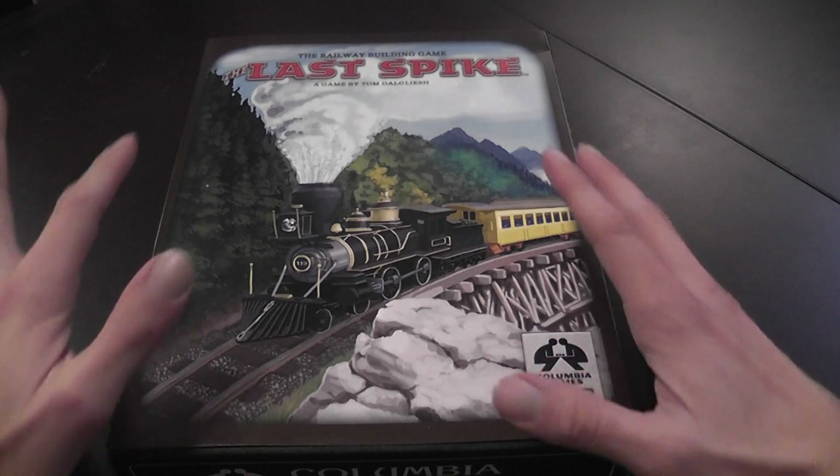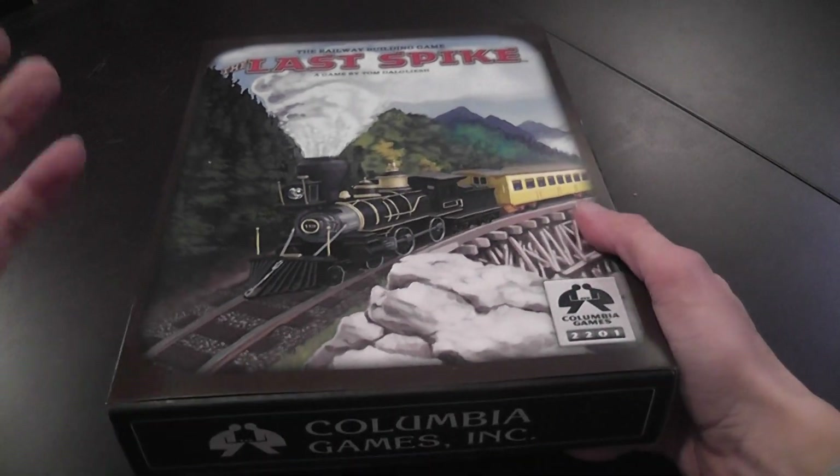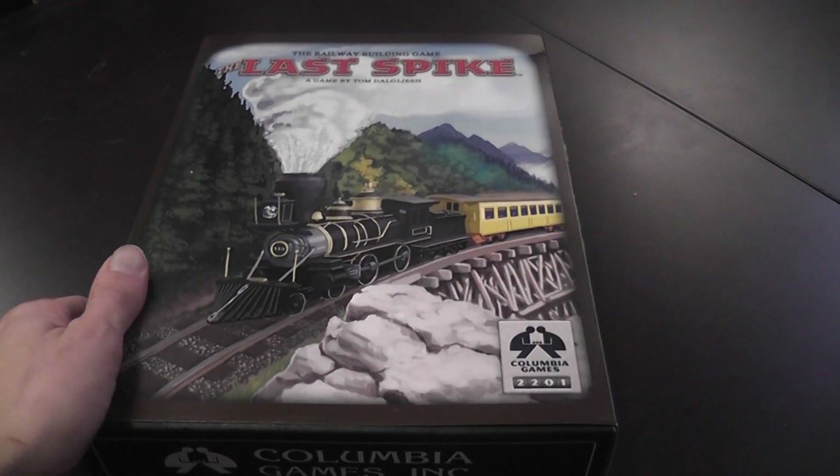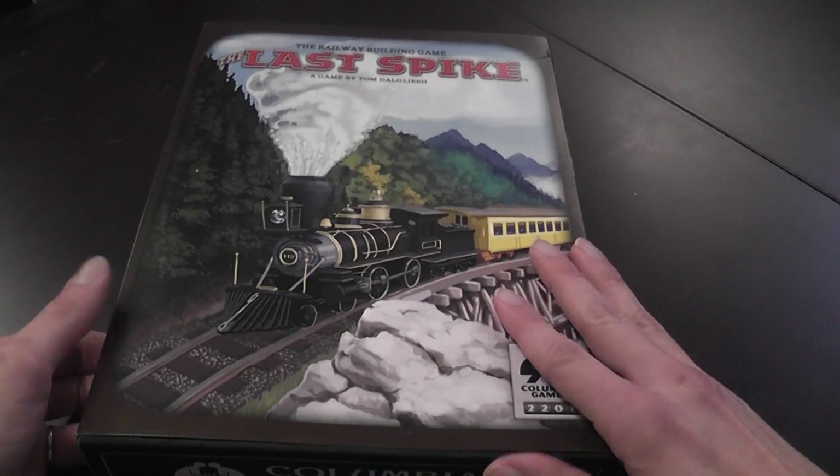This video will mainly be a component overview of the final product — the game you get on your doorstep if you order one from Columbia Games, now that we have the final published version.